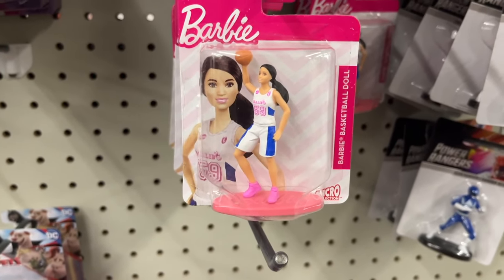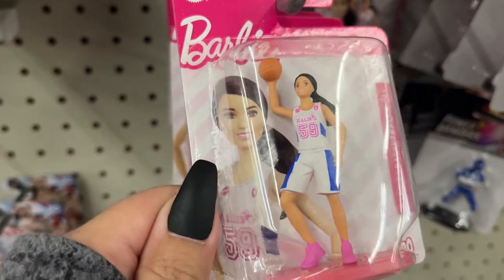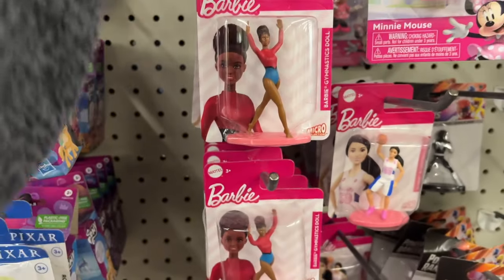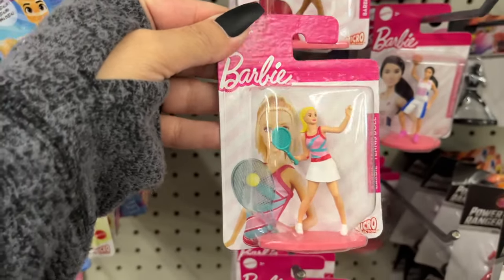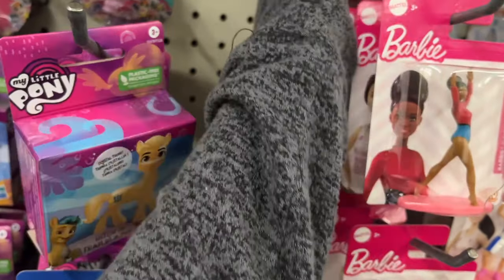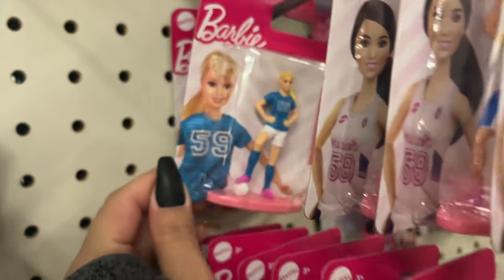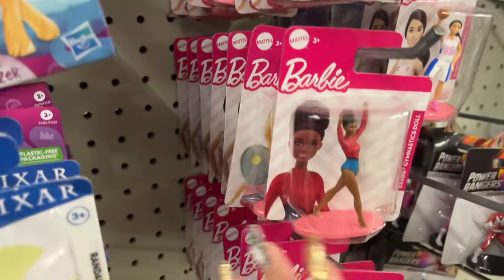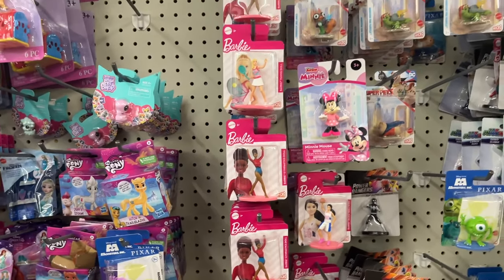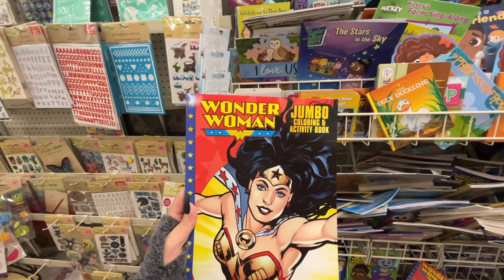Look at these Barbies! This one is playing basketball, the gymnast, this one here is playing tennis — these are cute, I think little girls would love them. Oh my goodness, soccer! I mean, girls that are out there playing sports would love to have a Barbie playing their same sport.